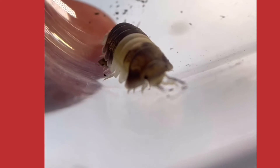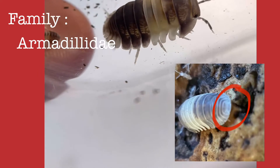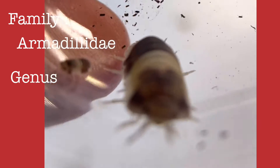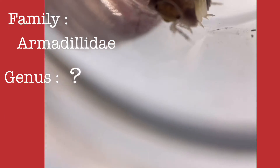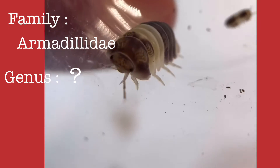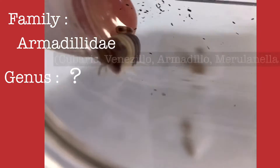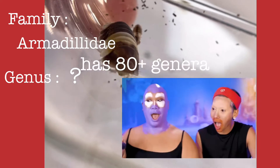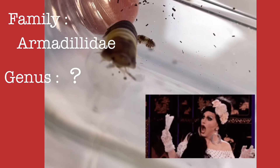Here is what we know so far about the Panda King. It belongs to family Armadillidae, which means the telson is trapezoidal in shape. As for the genus, we don't know yet — it has not been properly identified by science. It looks like a Cuberius but we're not a hundred percent sure. Armadillidae is the largest family in suborder Oniscidea, or terrestrial isopods. This includes Cuberius, Venezillo, Armadillo, Merulanella, and almost 80 genera. So this could belong to one of those 80-plus genera, or it could even be a new genus we haven't discovered yet.